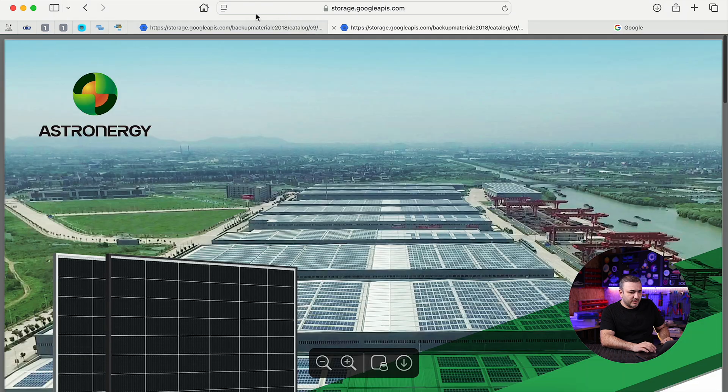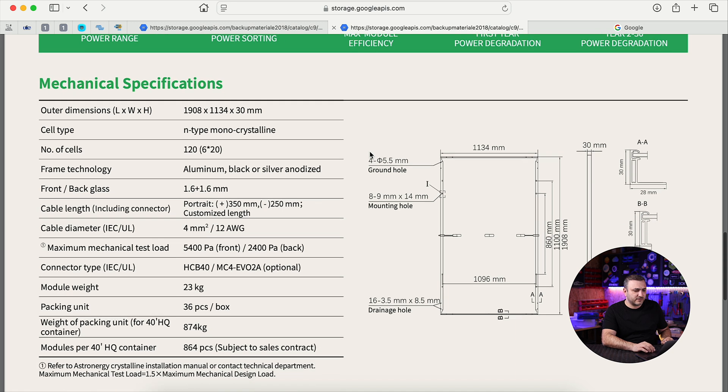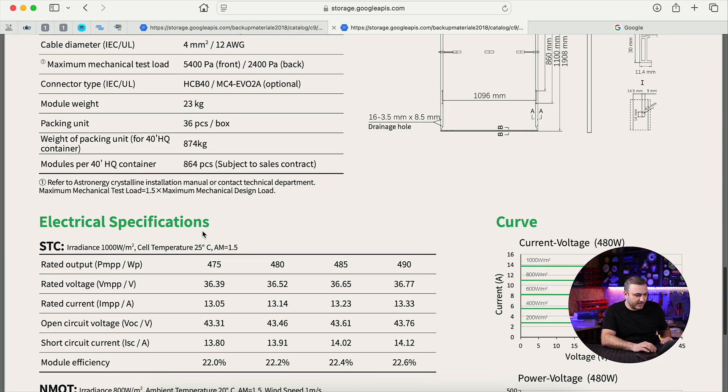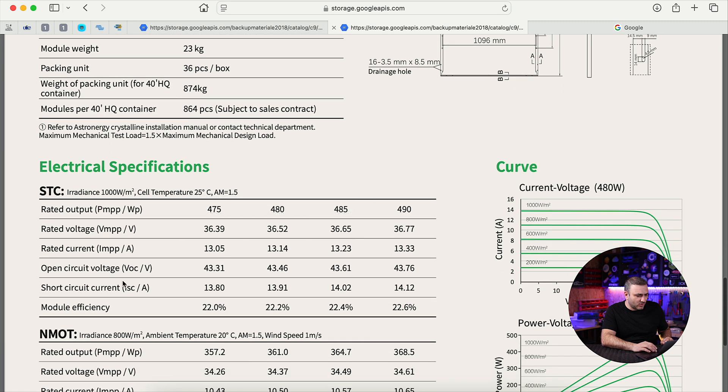Let's open the datasheet. Looking at the size: 1.9 meters by 1.134 meters, and the thickness is 3 centimeters. The weight is 23 kilograms.